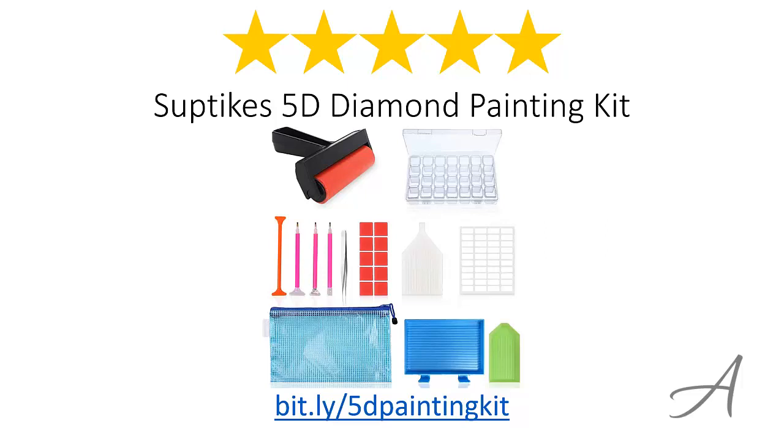Again, to check out the full specs of the Subtex Diamond Painting Kit and check out its current price, you can go to bit.ly/5DPaintingKit. Thank you for watching.